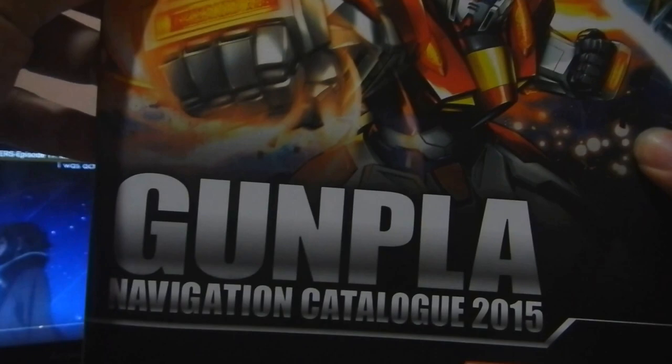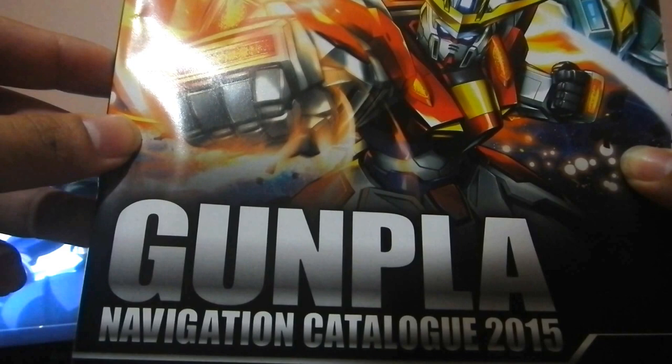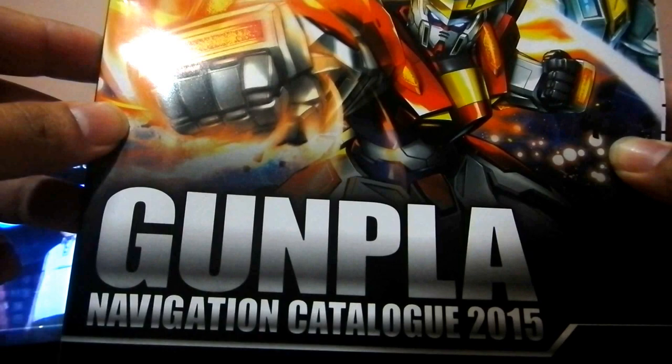If you want to get one, you might want to visit Toy Kingdom in the department store of SM Mega Mall. It's probably at the third floor of SM Mega Mall, Building B. I just bought it, so it's probably still available in that store.